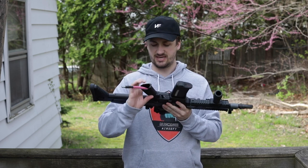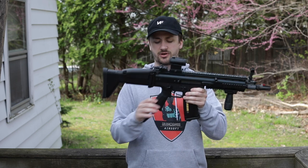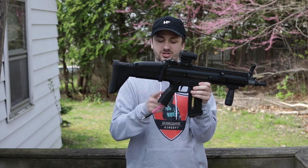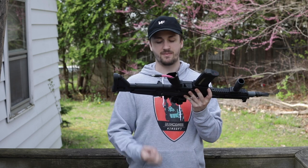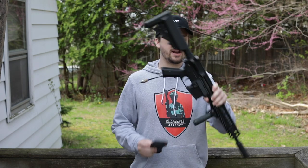The last upgrade is a PTS Magpul EPGC or something — it's basically their newest generation, newest iteration of the Magpul pistol grips. This is a $25 upgrade, it's so necessary, so good. This one does not have the back strap, and it just fits so nice in your hand and adds some really good texture as well.